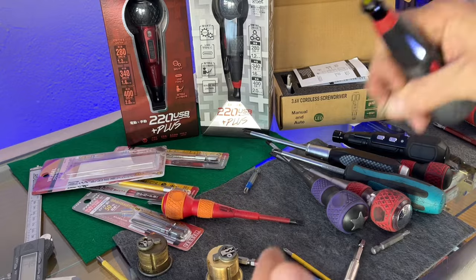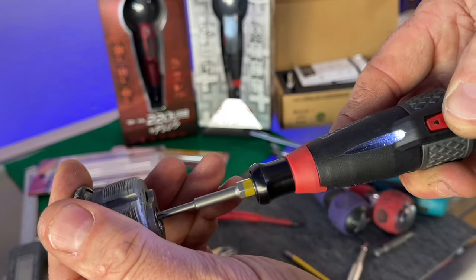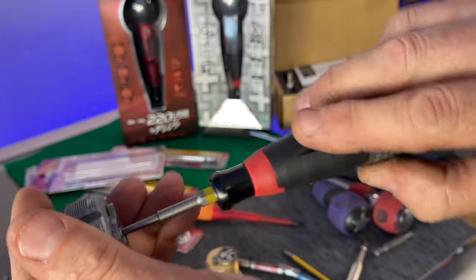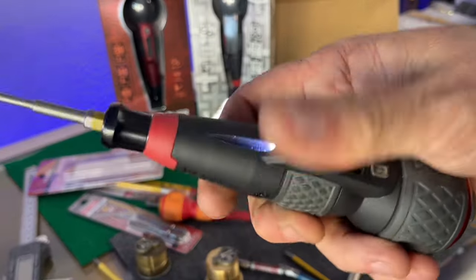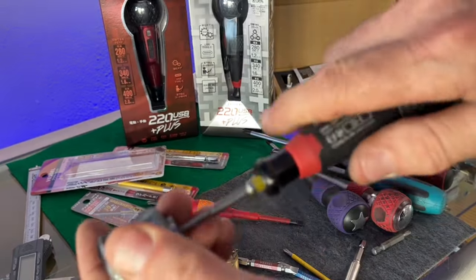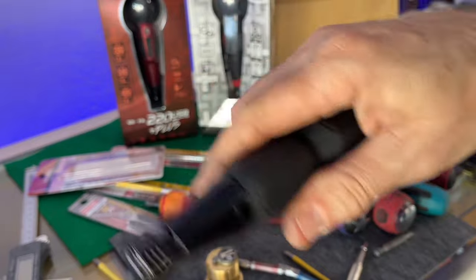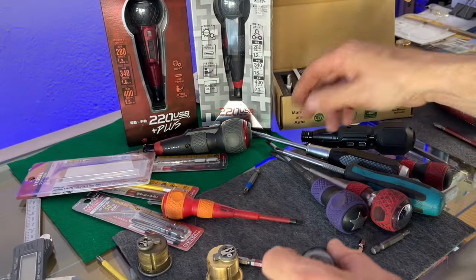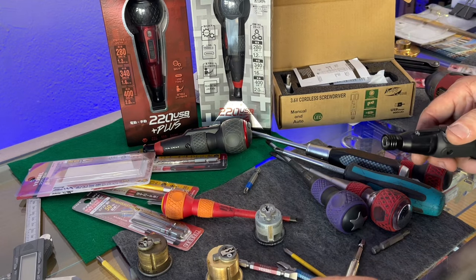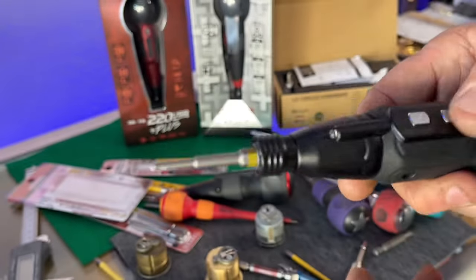This bit does fit the multiple screws on aluminum storefront doors. Regarding torque with the impact - this actually torques things down pretty well. One thing I've noticed: this is a very, very sensitive switch. If you just tap it while you're screwing it may decide to start on its own. This Amazon driver's button protrudes quite a bit, whereas the Vessel button is recessed slightly - there's a little bit of protection right there, just a design difference.